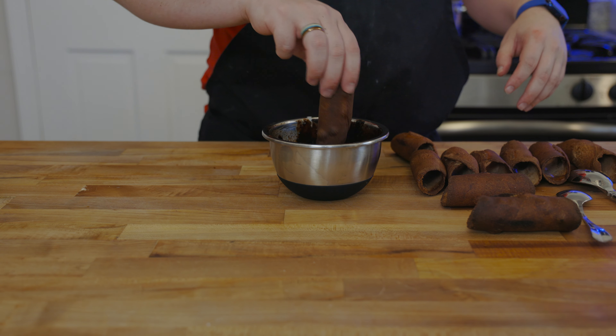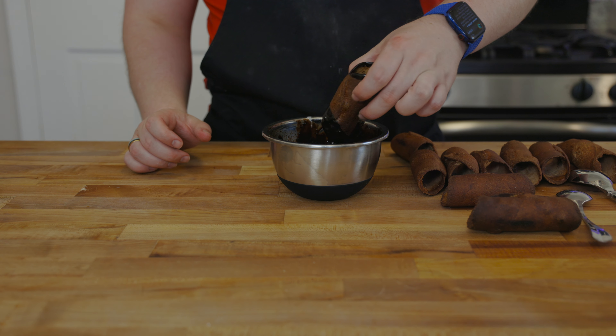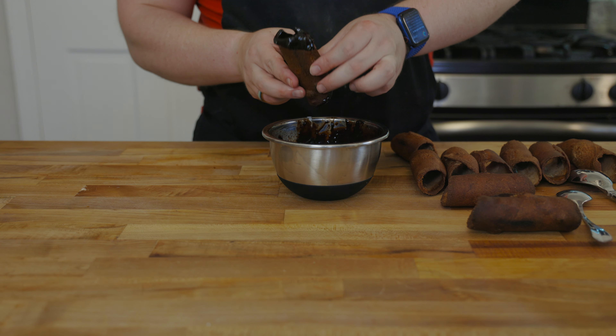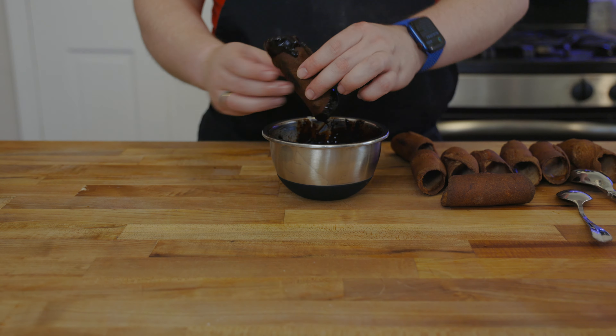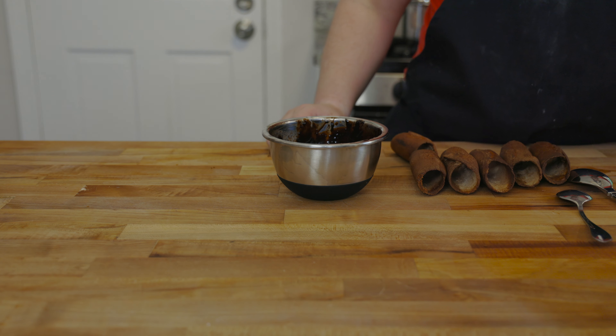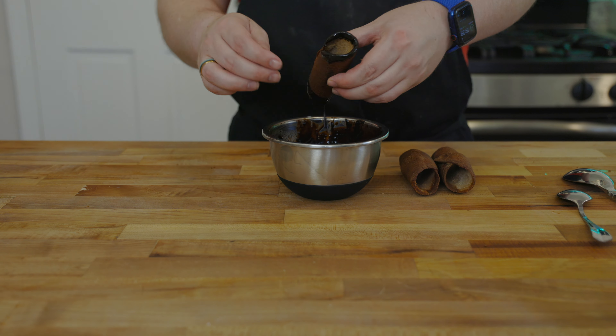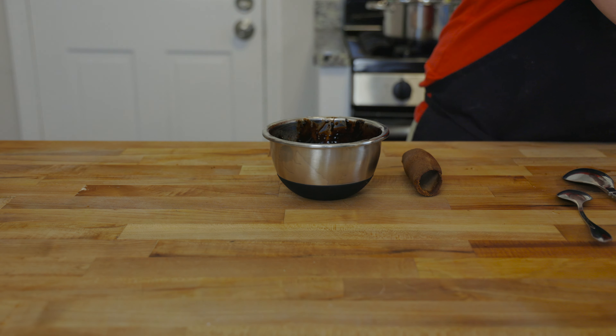You can make these cannolis any way you want, but I decided to melt down some chocolate and dip just the tips of the shells in it. Let those sit for about 10 minutes until the chocolate gets a little hard, then we're going to start piping these bad boys.